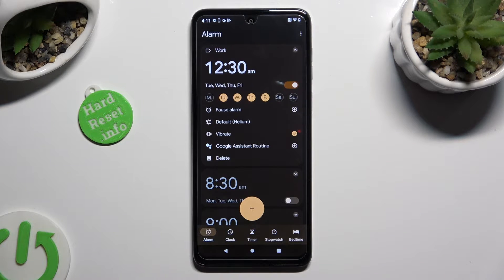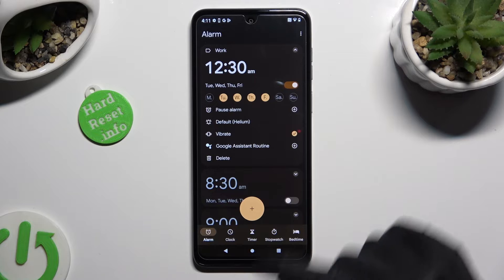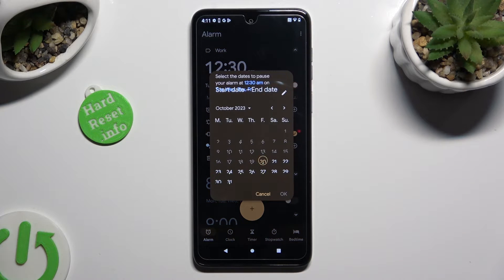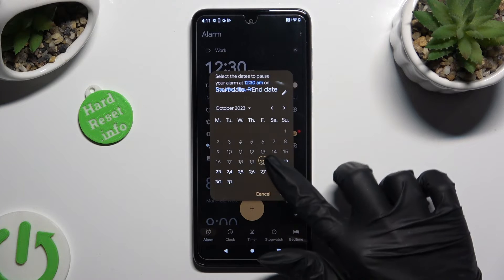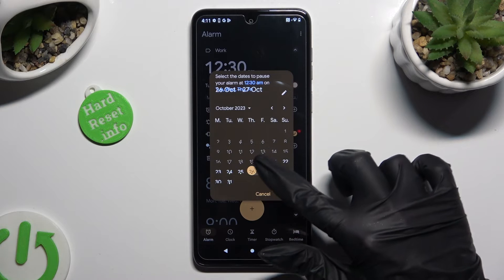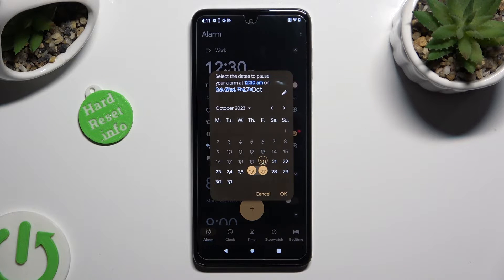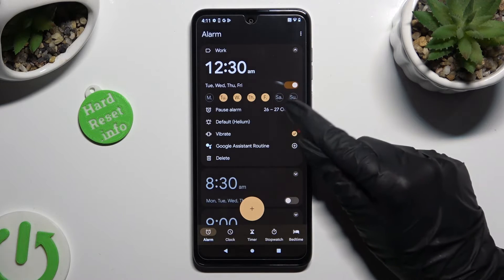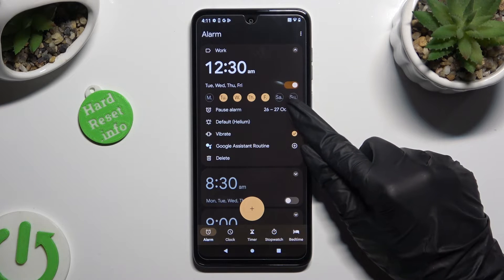And to exclude some of them, click on this plus next to Pause Alarm. Then, pick the exact date. Lastly, select OK in the pop-up. You can always change your mind and use this little icon to delete those days.